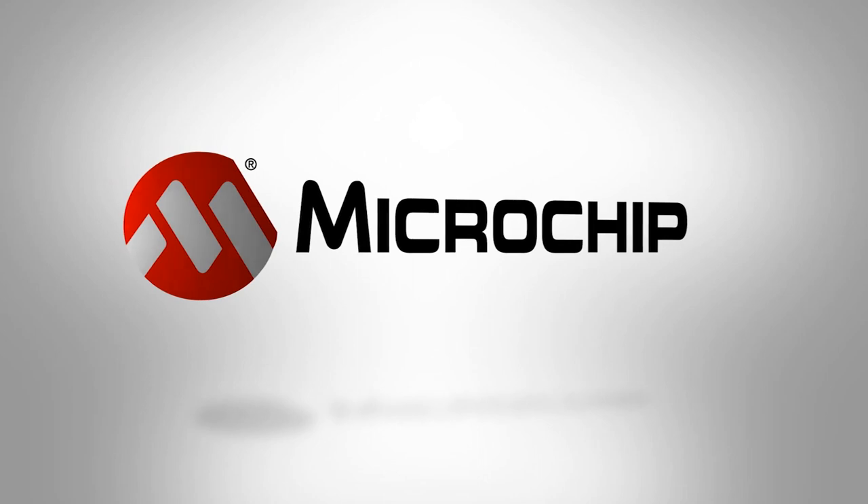To find out more about the SAMD and E5 microcontrollers, check out the website today.